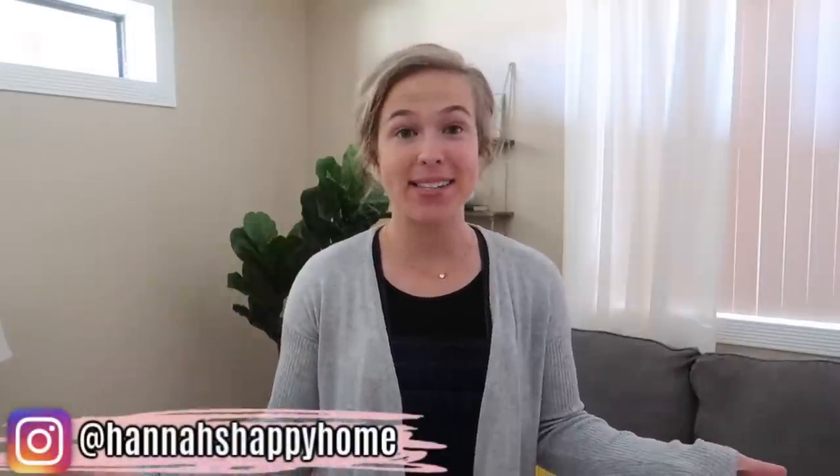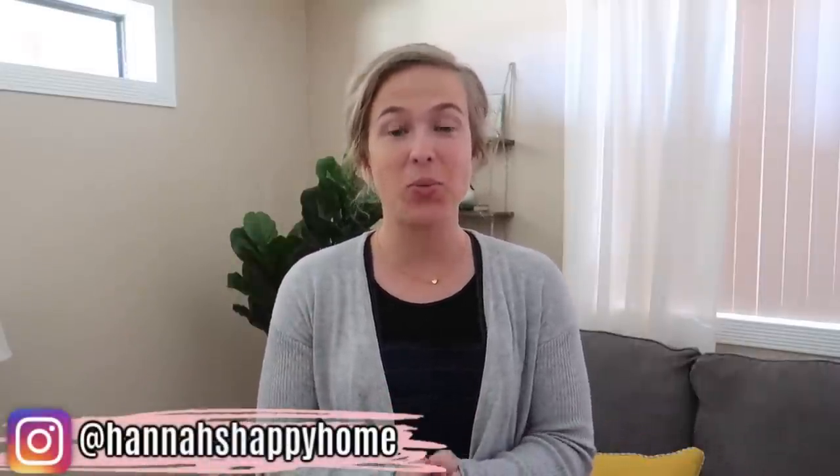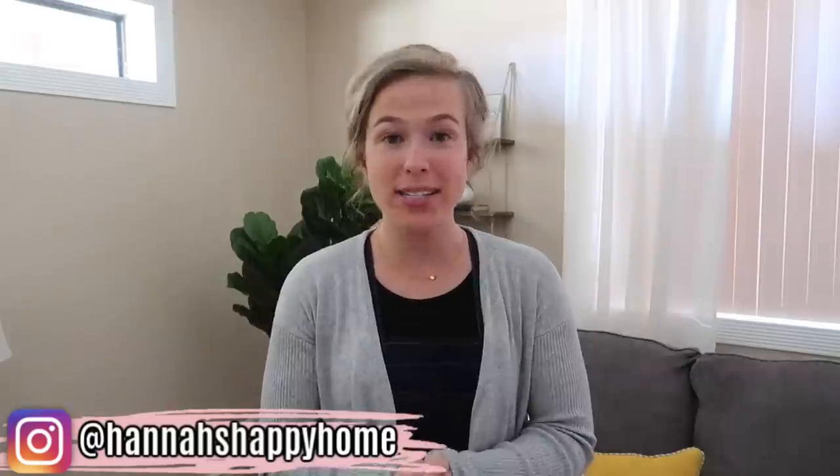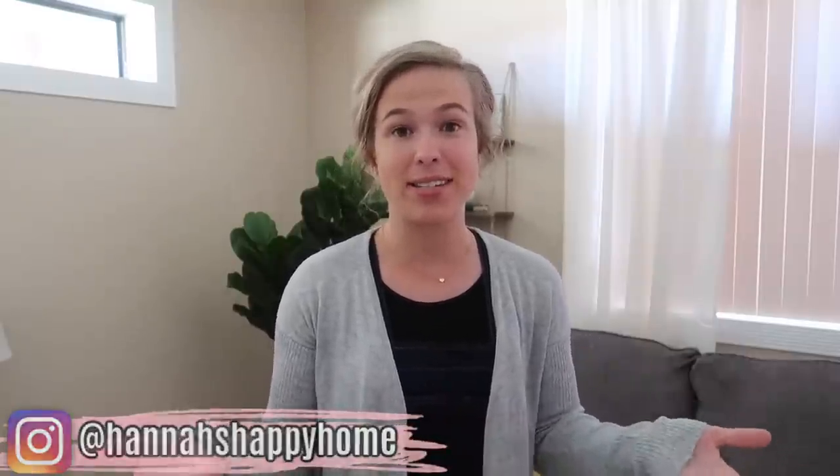Hello everyone and welcome back to Hannah's Happy Home. In today's video we are going to be unboxing some new furniture, putting it together, doing a little bit of redecorating. We'll also be doing some cleaning and we'll just see what all else we get done today.